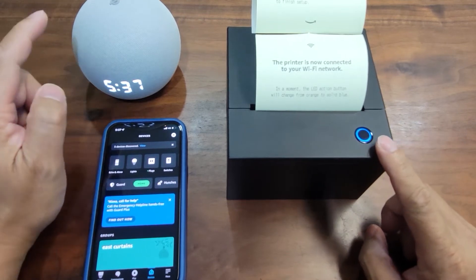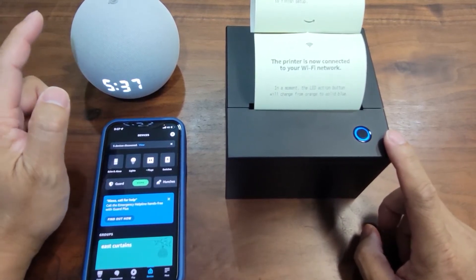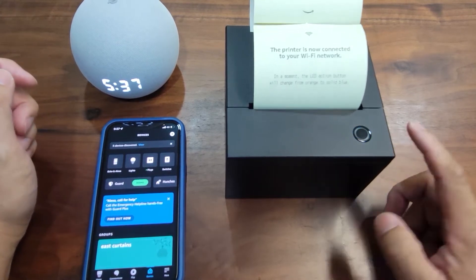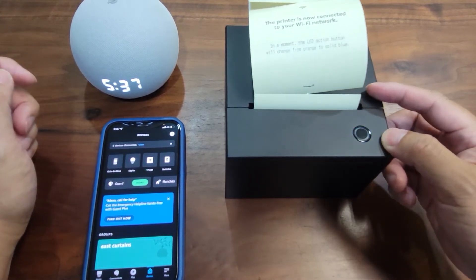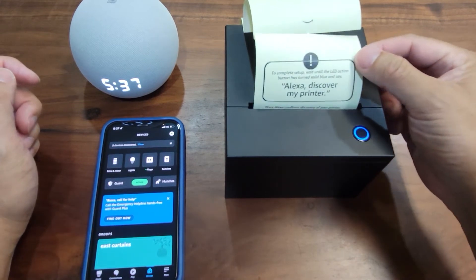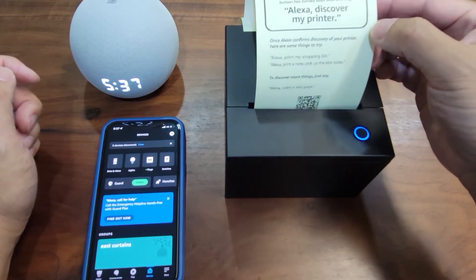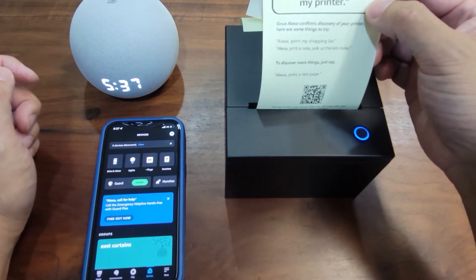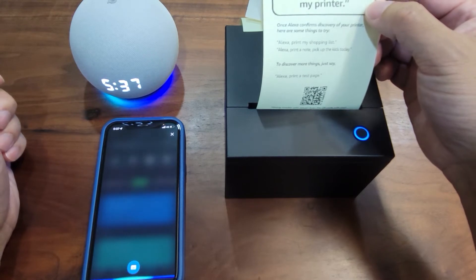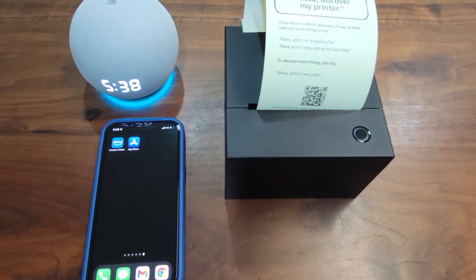To make the printer work with the Echo, you actually need to make the Echo discover your printer. There's one more instruction coming from the printer to tell you how to finish it up. So I say: Alexa, discover my printer. Alexa responds: Starting discovery. This will take a few moments. Power on your new devices now, and if needed, put them in pairing mode.